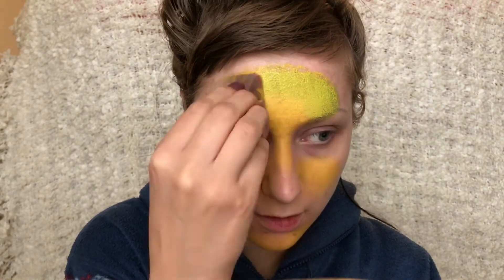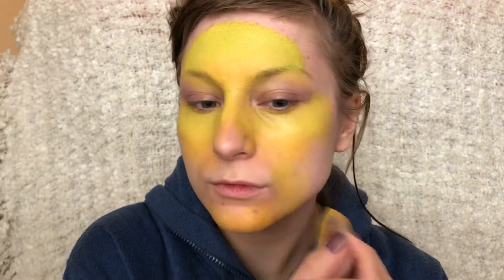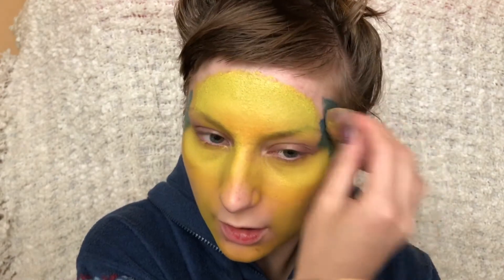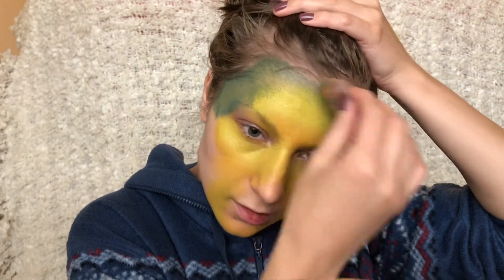First I'm going to start by dabbing on some yellow to the centre of my face and then take this lighter green and apply around the yellow just to make it a bit darker in the edges. And I'm taking this darker blue shade and just dabbing that in the outer corners of my face.